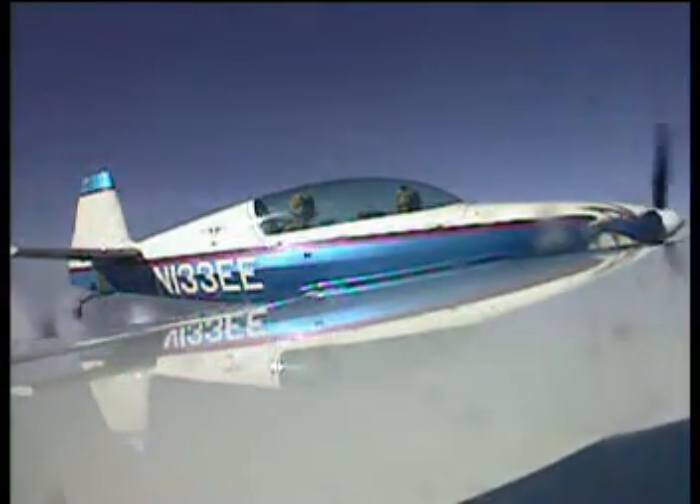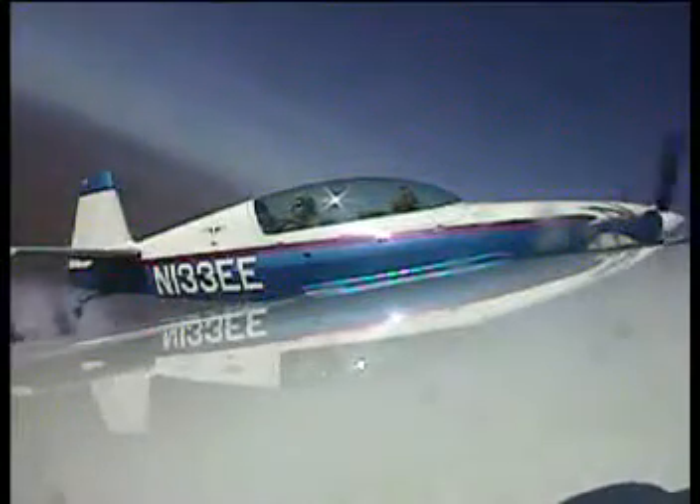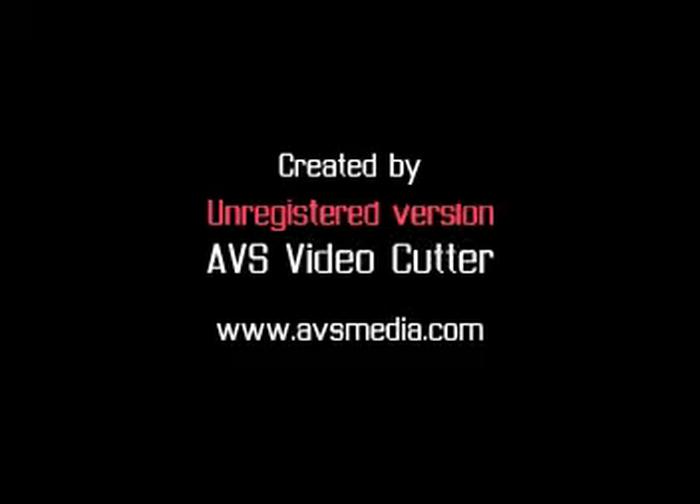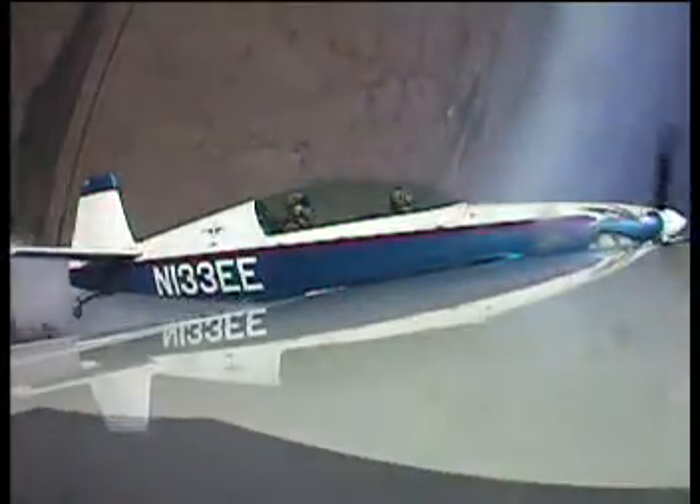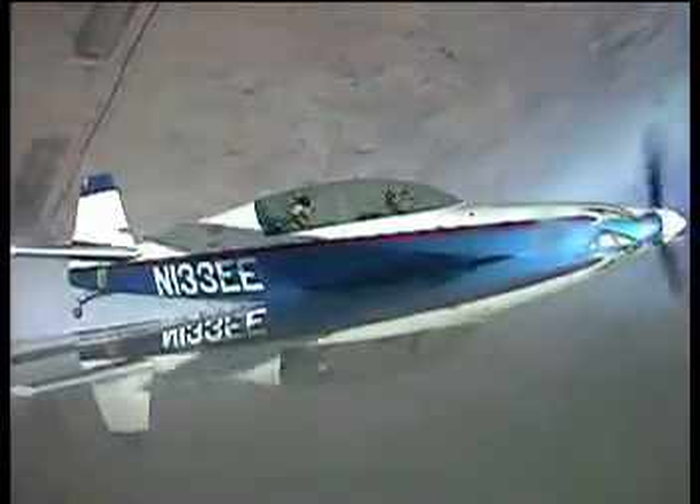Smoothly pull back. Keep pulling. A little harder. Alright, David — feeling the loop. There we go. Keep pulling, you've done it. Keep pulling. Up and over the top we go. Keep your pull going, keep the pull going. There we go.